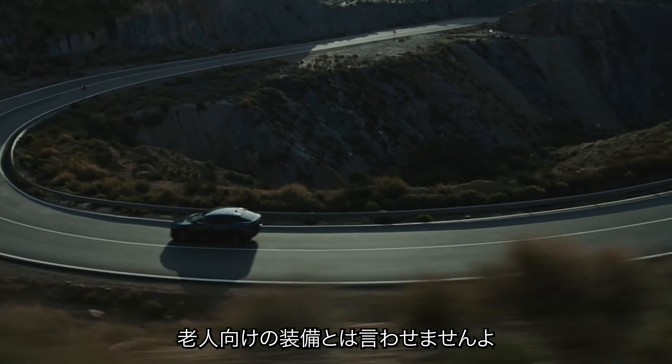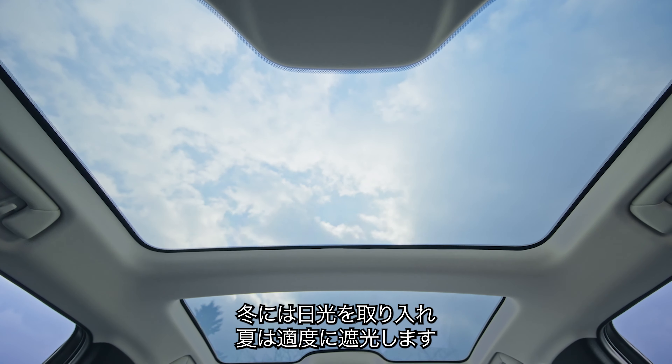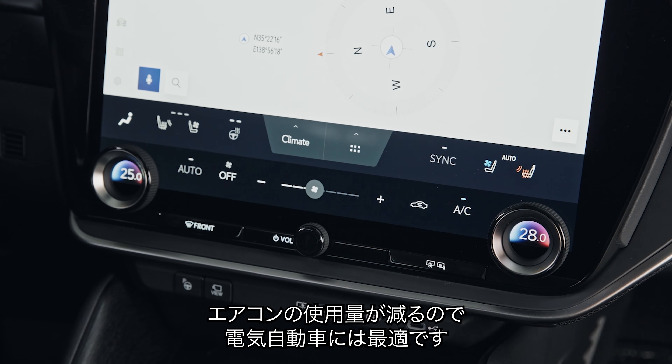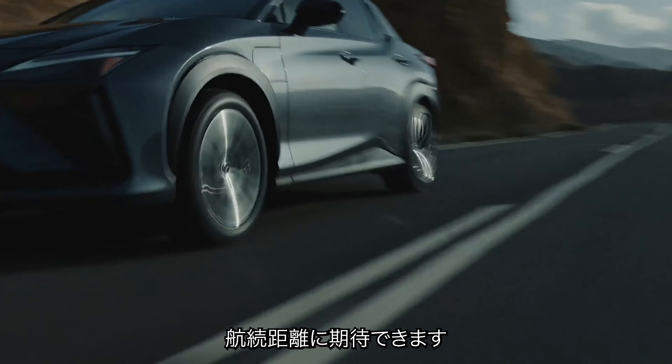You can also get a dimmable panoramic glass roof with a special coating that retains heat in the winter and reflects it in the summer. That way you don't have to use the air conditioning as much, which helps the car use less electrical energy — and more energy means better range.